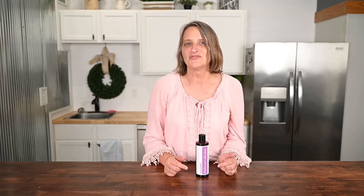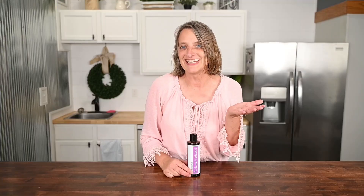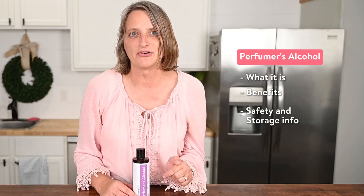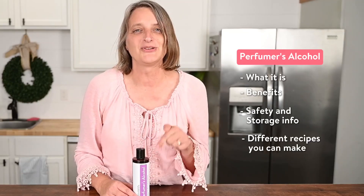Hi, I'm Terri from Simply Earth. In this video, I'm going to be talking to you about perfumer's alcohol. Our topics today: what it is, its benefits, safety and storage info, and different types of recipes you can make using this.